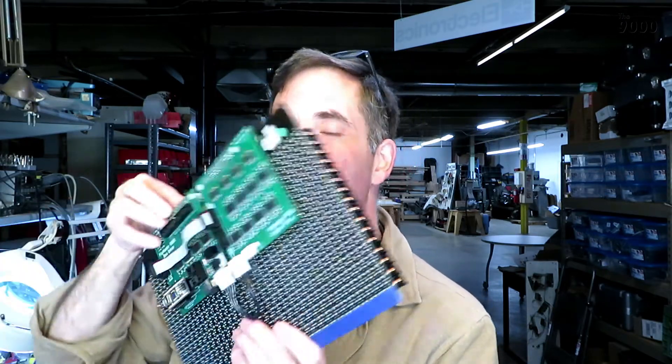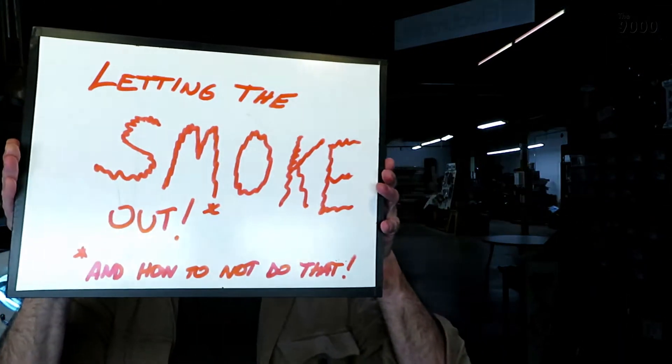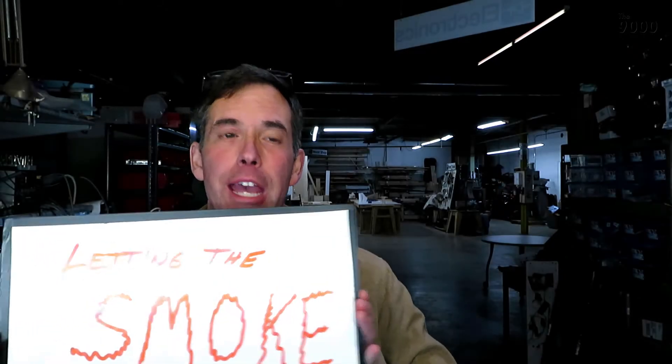Hi, I'm Karl. Welcome back to the 9000. This is another video in my series on my flip dot display panel that I got from eBay and my homemade Arduino controller on the back. This episode is called 'Letting the Smoke Out and How Not to Do That.' It's something I've done a few times on this project already, and let me tell you, it's terrifying.